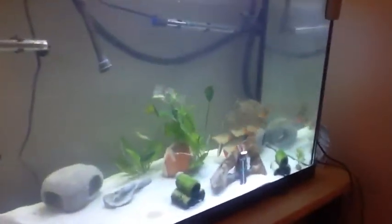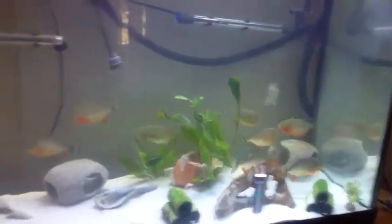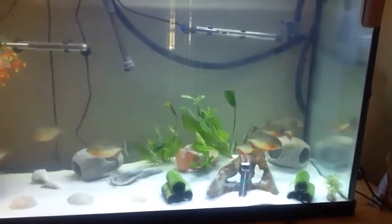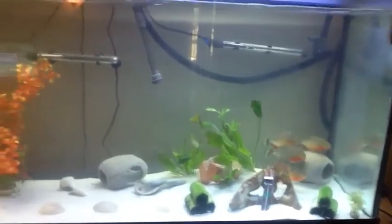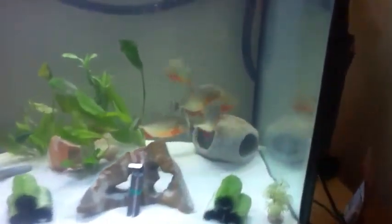There's normally one over here — I guess he came out. Look at that filtration right there. Looks pretty good.